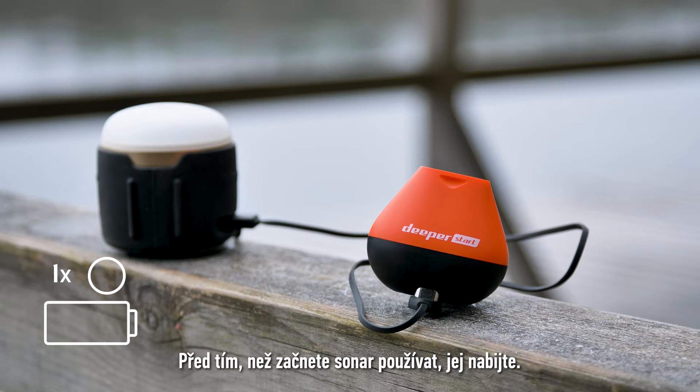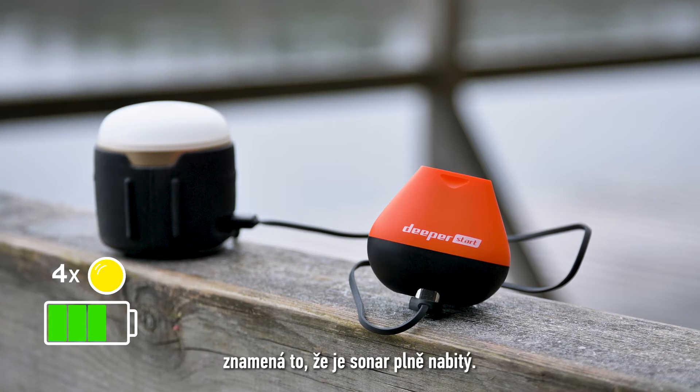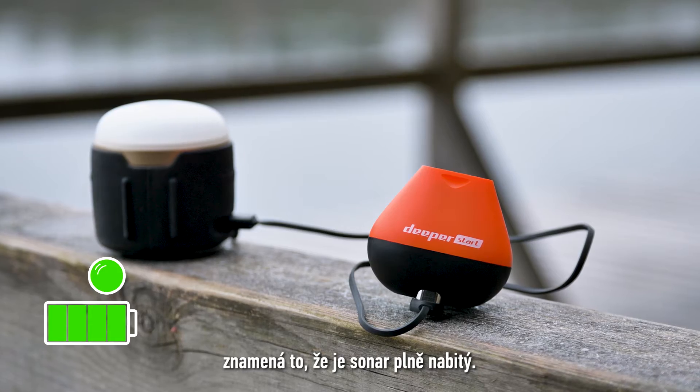Before using your sonar, make sure to charge it. Once the light stops flashing and becomes constant, it means your sonar is fully charged.